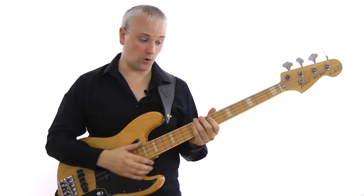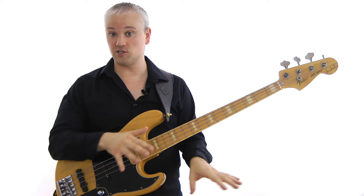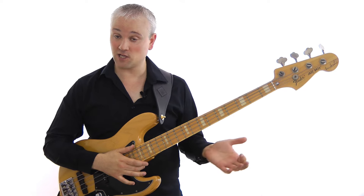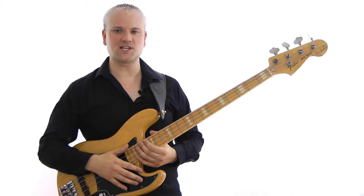Practice that bend and then going down into the riff you've already practiced. Now here's the whole riff with all those variations, the bend, and the slide at the end with the backing track. I've also added a little bit of chorus for a different sound.